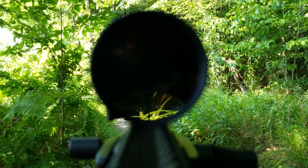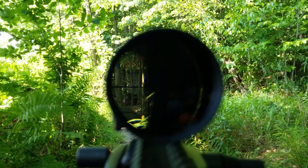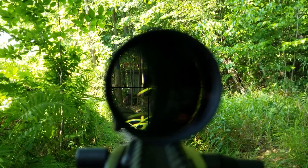We're now inside 70 yards staring at that stone building. We're going to play around a little with the eye box, both up and down and left and right. As you can see, it's actually fairly forgiving — you really have to be off axis a lot to not be able to look through the scope. There's also very little distortion. The only thing you'll see is a parallax shift between different objects at different distances, which is to be expected from a fixed parallax scope.